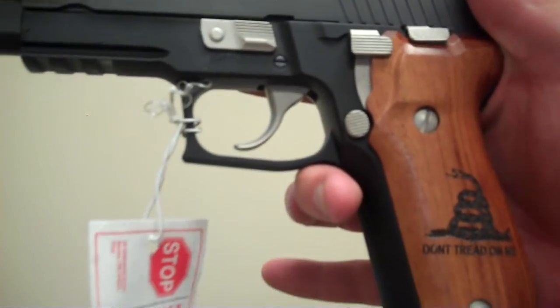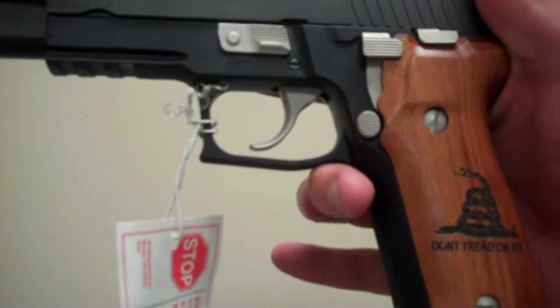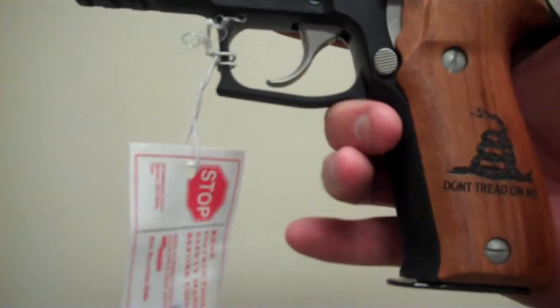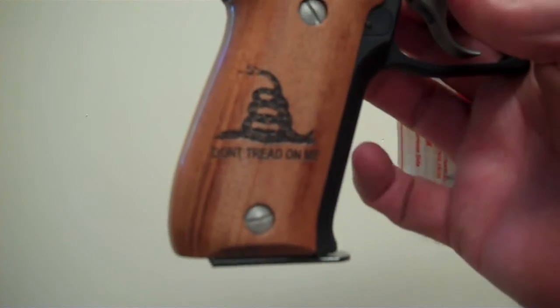Hello, this is Seven Springs Armory, and this is the Sig Sauer P226 9mm Tea Party Commemorative Handgun. It's got some beautiful grips on it with the Gadsden flag and the motto, Don't Tread on Me.